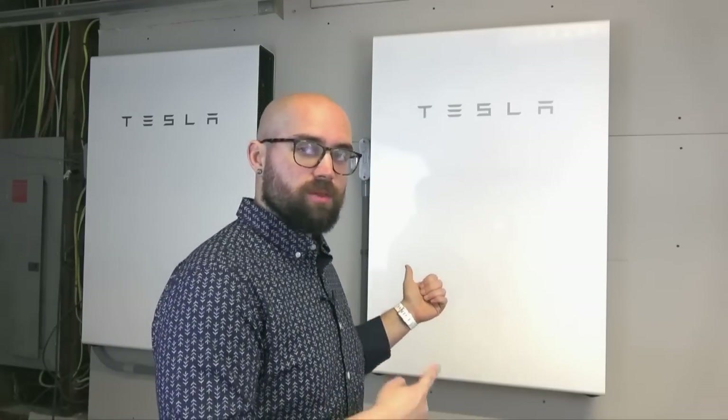Tesla has three different solar batteries: the Tesla Powerwall, the Powerwall 2, and the Powerwall Plus. I have the Powerwall Plus, so that's what I'm going to be discussing in today's video.